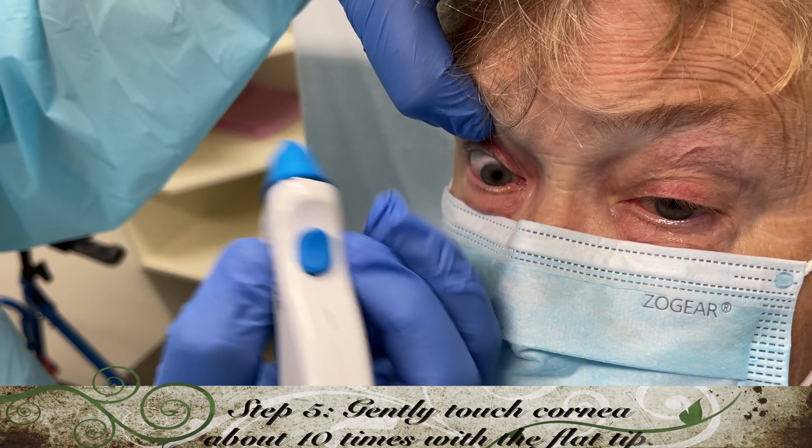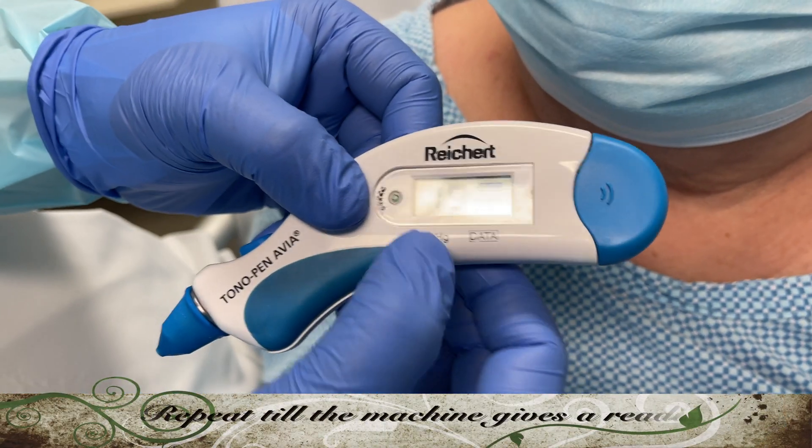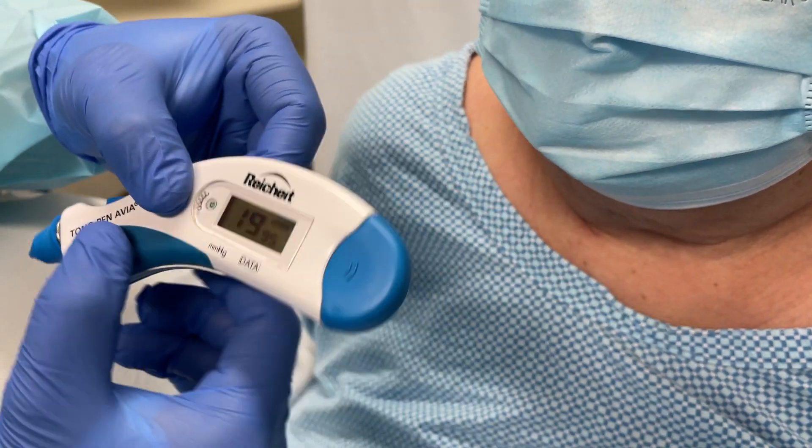Lift the upper eyelid and touch the tonometer pen gently on the numbed cornea about 10 times. The machine will give you an averaged reading. This reading is 19mm of mercury with 95% confidence.